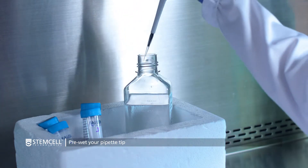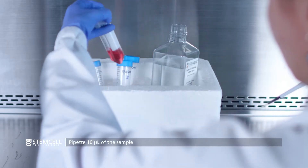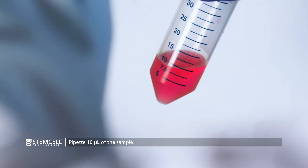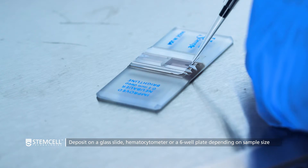First, pre-wet your pipette tip. Then, take a 10 µL sample using a pre-wetted pipette and deposit it on a glass slide, hemocytometer, or a six-well plate depending on the size of your sample.